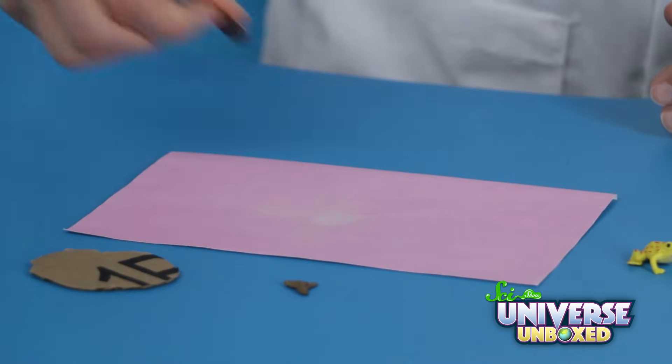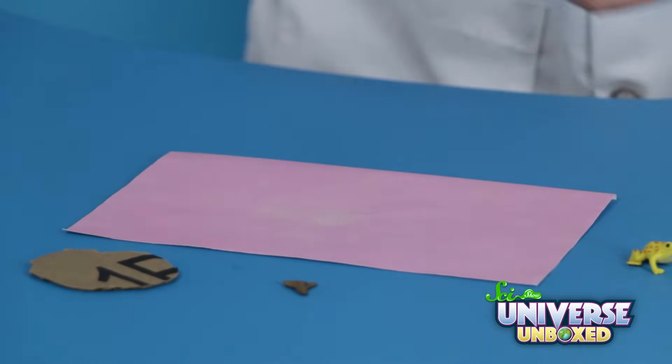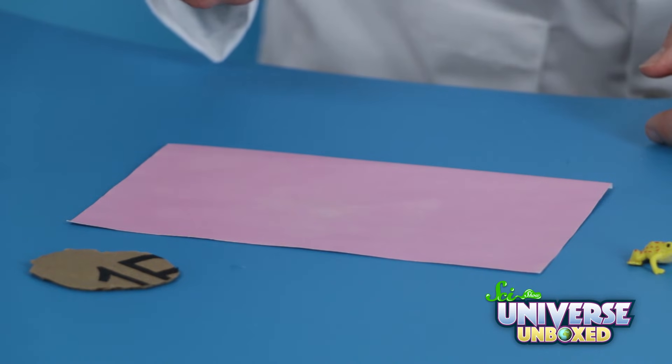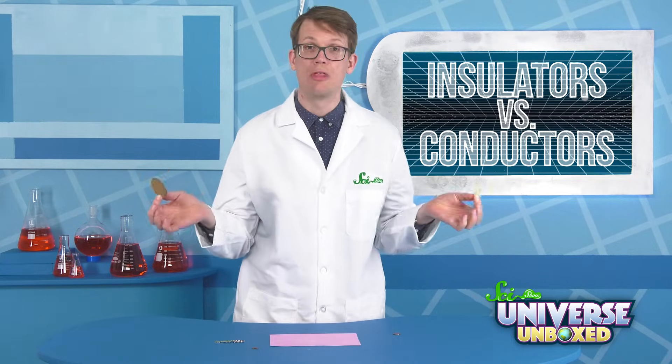My penny has definitely made a much more distinctive impression than my SciShow keychain. And finally, the moment of truth from my shark's tooth? Not much. My plastic toy and my cardboard circle? Nothing.